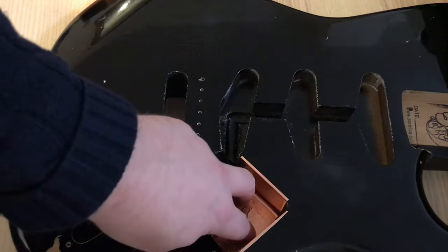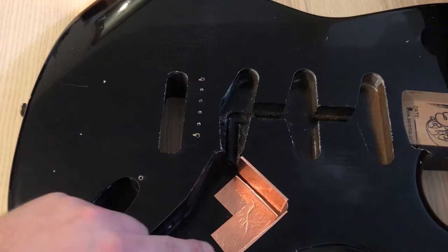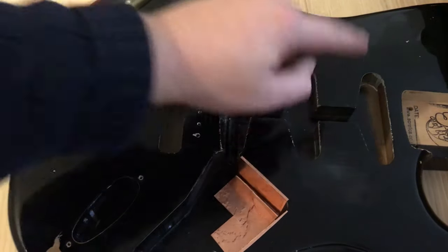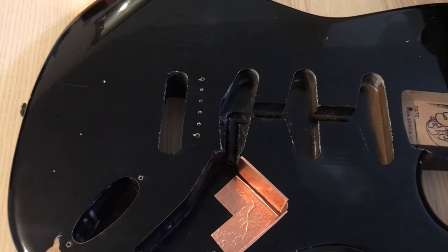I'm going to go around now doing all the cavities, cutting the tape into strips of different shapes and sizes, ensuring I've got the overhang all the way around the pickups. I'm not going to make you watch the whole thing because it is very boring, so I'll do a time lapse and when it's all done we'll do a quick continuity test to make sure everything's there.